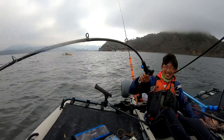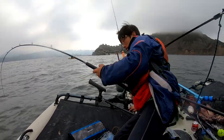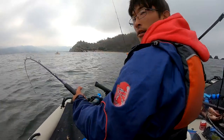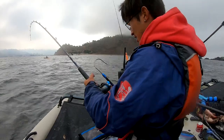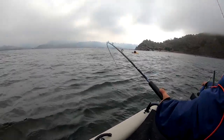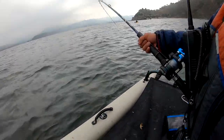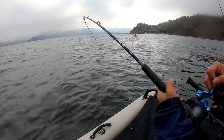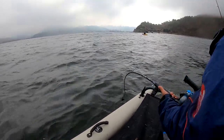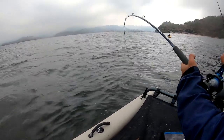Oh, look at this guy — dude, he's taking off! Oh oh oh oh oh! All right, what is it? Mystery fish. Yeah, this is a good size. There he goes. Finally, something I can find!